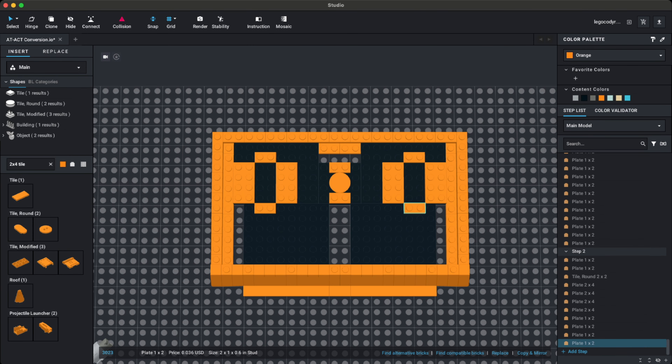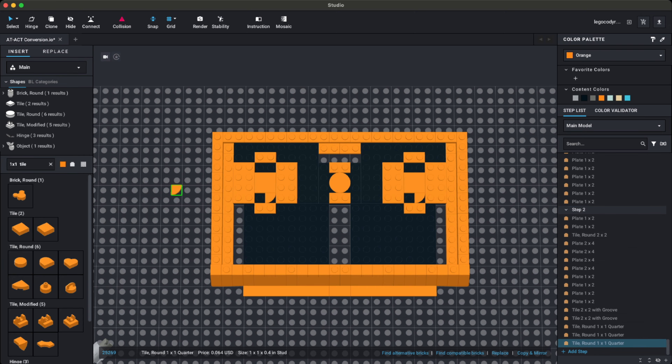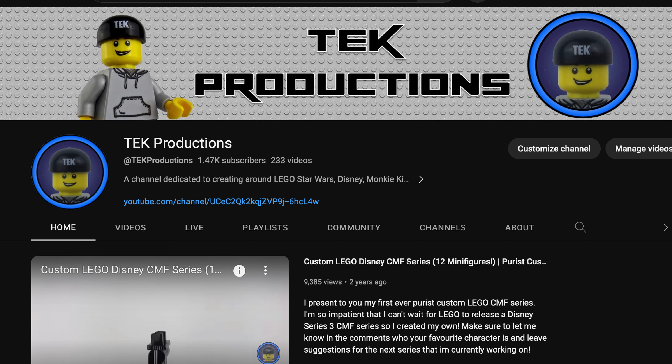I designed some prototypes in the studio and then made some Bricklink orders. Whilst I wait for the pieces to arrive, I need you guys to make sure you're subscribed. Currently my old dead channel Tech Productions has more subscribers than this one, which is embarrassing, and I need to overtake it — so make sure you're subscribed.